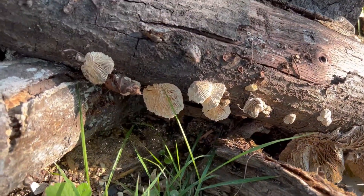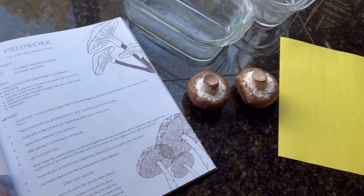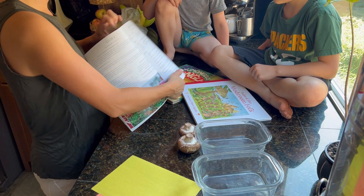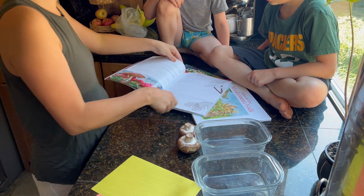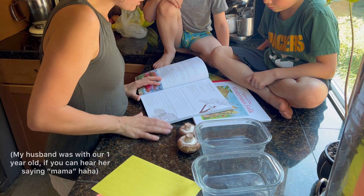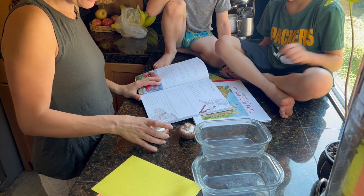These were the only mushrooms I could find in our yard, so I actually had to buy some for the next part. The next activity is a spore print — the objective is to collect mushroom spores on paper as a print.